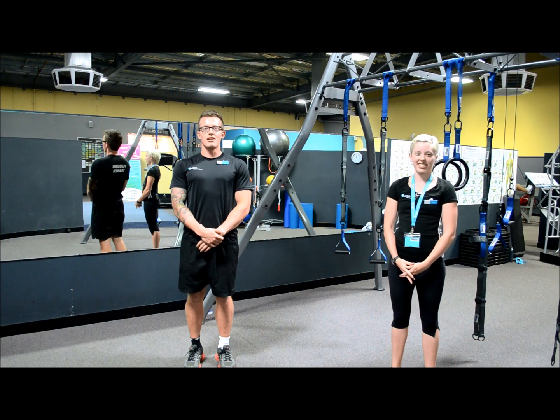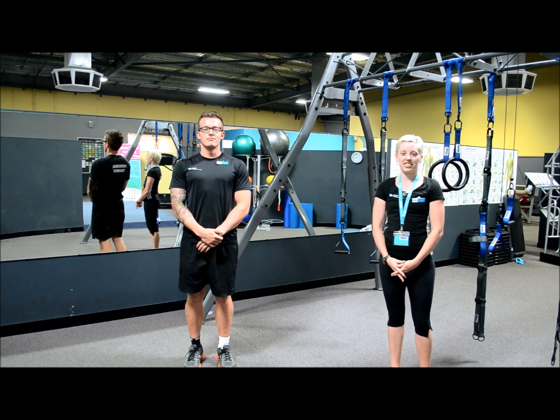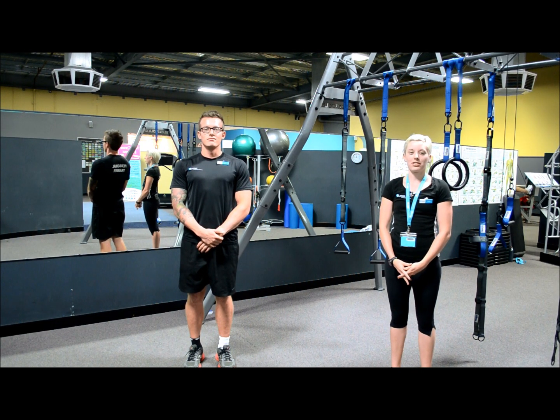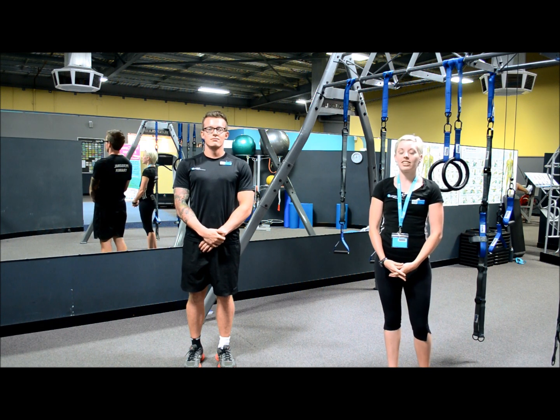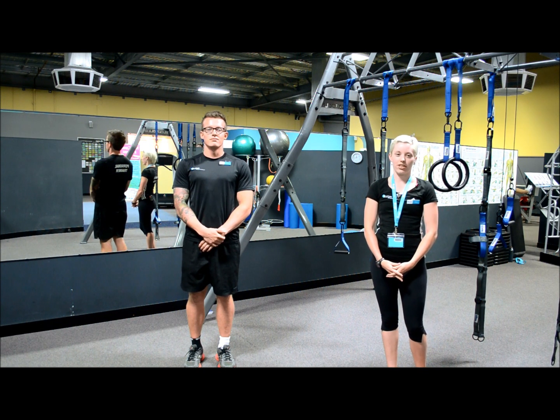Hi, I'm Abbey Coles. And I'm Ben Young. We're personal trainers here at Surge Health and Fitness. Today we'll be going through two different back exercises on the human trainer, which will be a single arm row and the reverse fly.